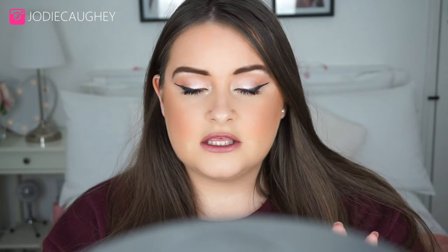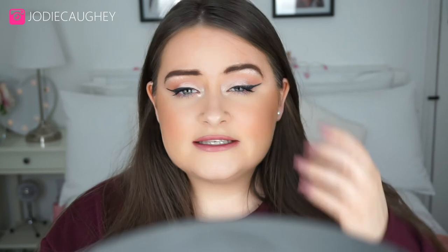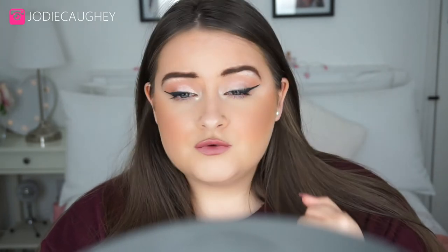Overall it is a really nice foundation. However, it does say it's supposed to make you look airbrushed, and I wouldn't say it makes you look dead airbrushed. I do still see some red spots and blemishes peeking through, but overall it's really nice and makes your skin look like skin – it doesn't make you look cakey and it doesn't really cling to certain areas.